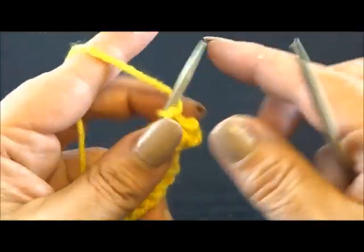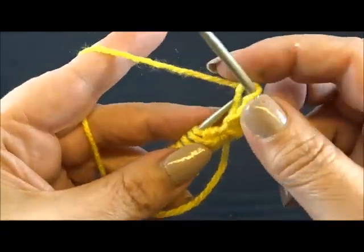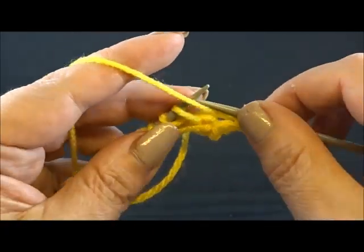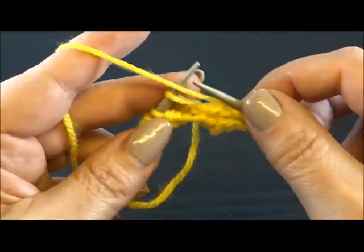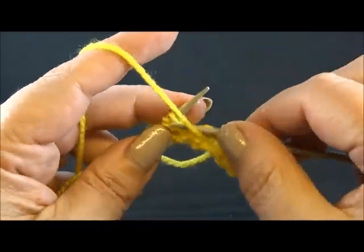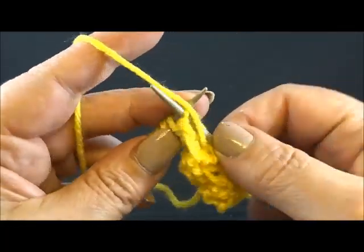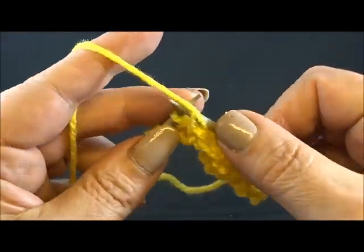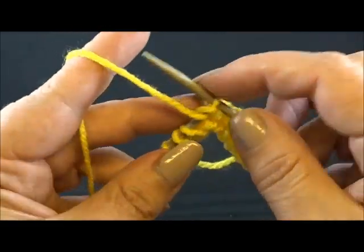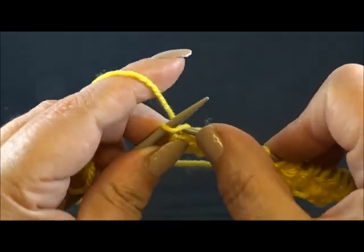Row 2. I knit again my edge stitch and now purl all the stitches, including the yarn overs, till the end of the row. Purl every stitch and the yarn overs till the end of the row. And I knit again my edge stitch.